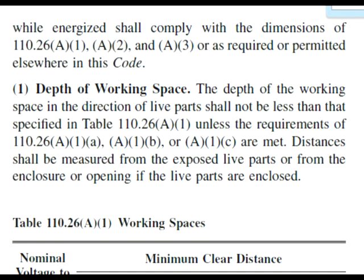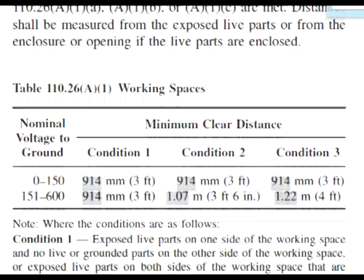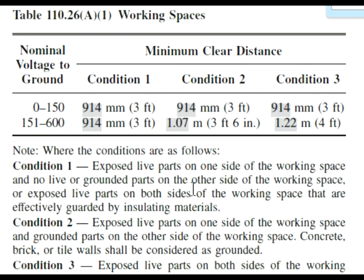I'm just going to scroll down just below here. We're at the table and it's telling us our minimum clearance distances. It gives different conditions and we have to find out what these are. The voltage columns are 0 to 150 and 151 to 600. Our question was asking for 277 volts, so we're going to be looking in that column.